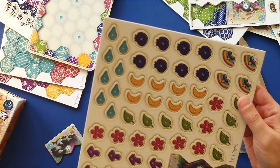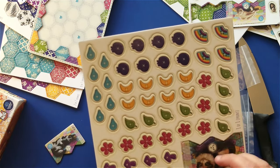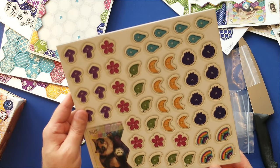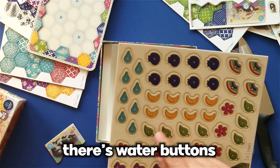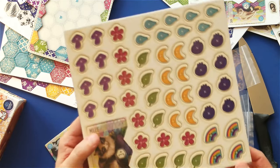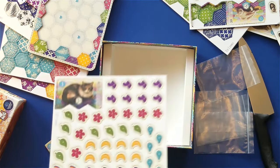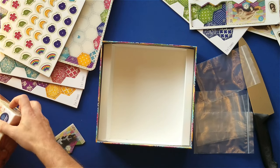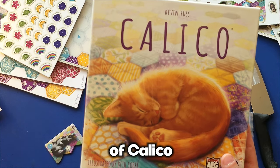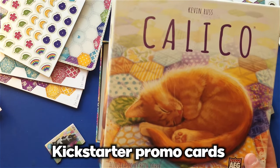I believe these are — these are the buttons. So while you're building your quilt, you'll be putting these buttons out to score points. There's water buttons, it looks like a banana button, mushroom button, rainbow button. Well, that's it — that's the Kickstarter edition of Calico, which contains the core box and the additional Kickstarter promo cards.